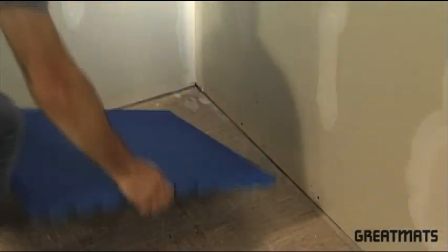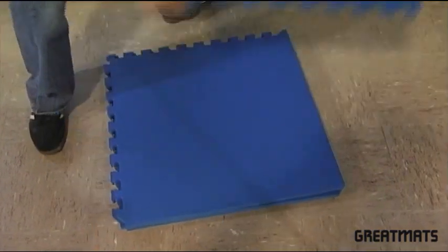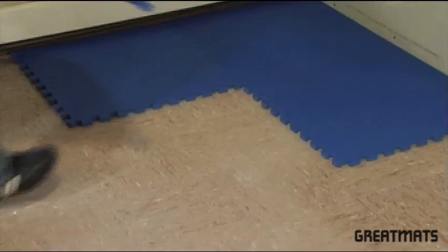We generally recommend you start in one corner and leave yourself about a quarter inch gap between the edge of the tiles and the walls.